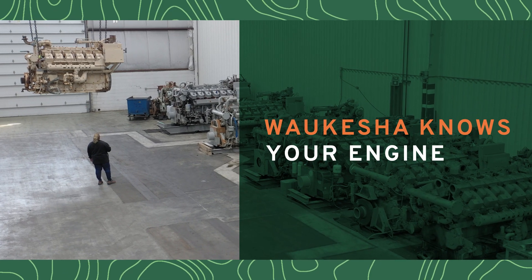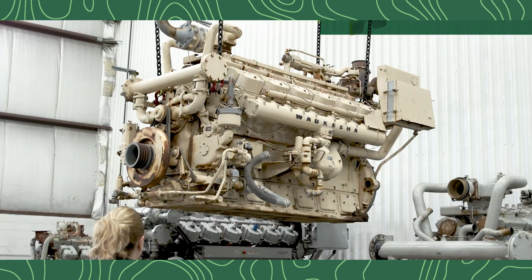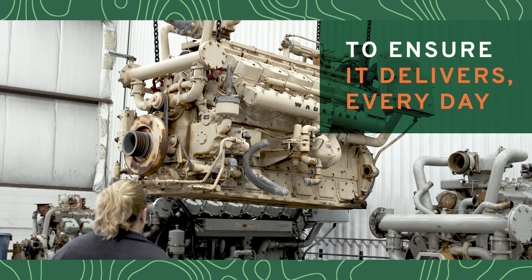At Waukesha, we know your gas engine better than anyone. What's more important, we know what you need from it every day.